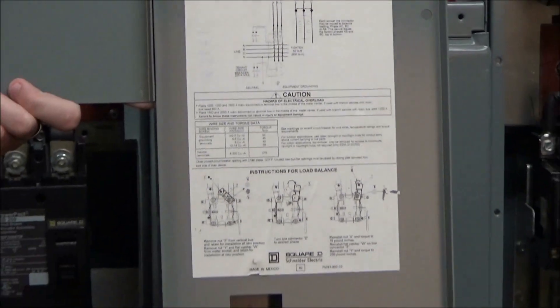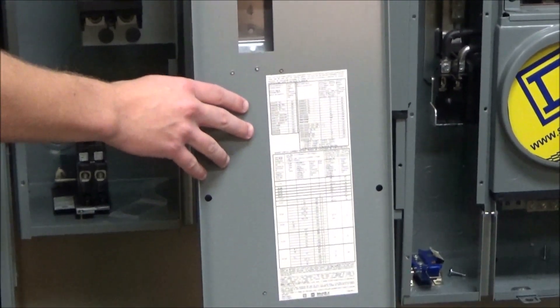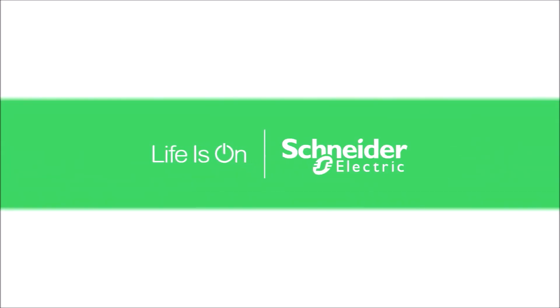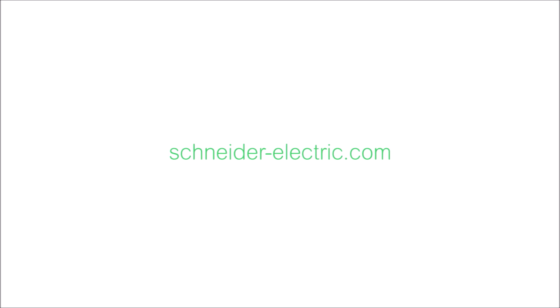Also on a separate label is the short circuit current rating and series rating information.